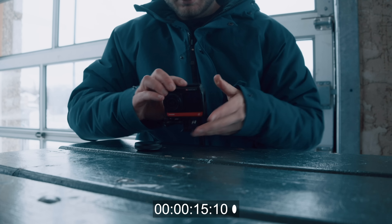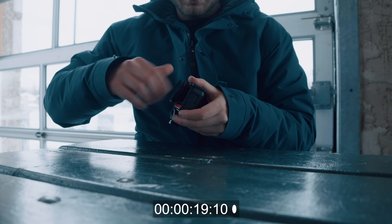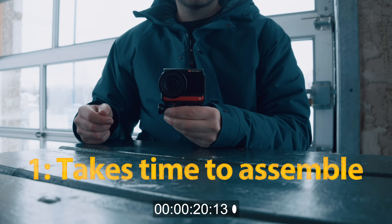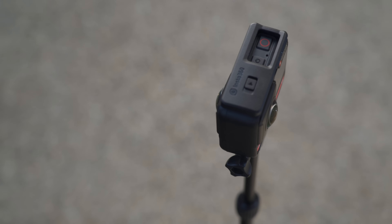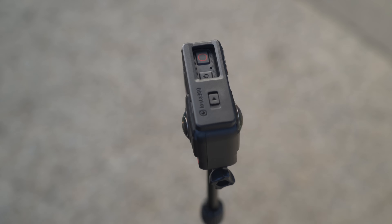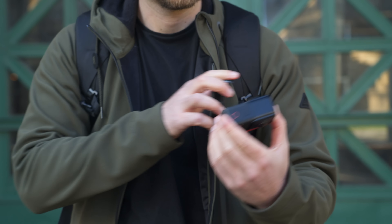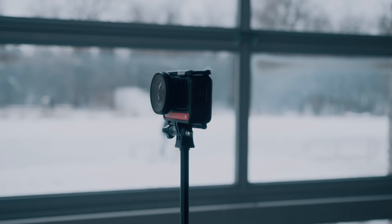I timed myself and it took about 20 seconds to assemble everything from scratch. Depending on how you intend on using it, you may only ever keep it assembled as one particular build of the camera, so you don't even need to worry about this. If you do plan on using it as a 360 camera and using the 4K module as well, this is definitely something you need to factor in - it's going to take time to change the lenses. And when traveling, I found it a bit frustrating having to do this over and over.